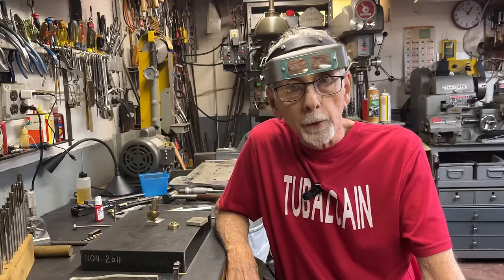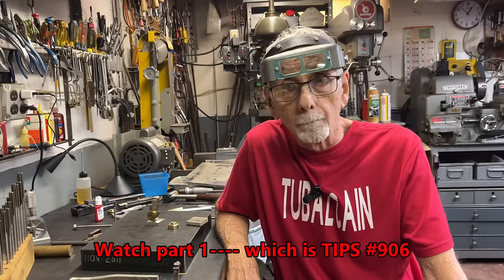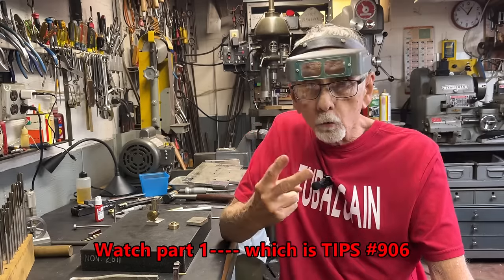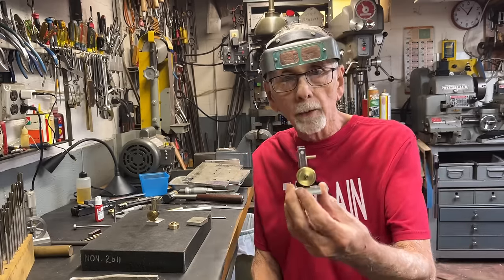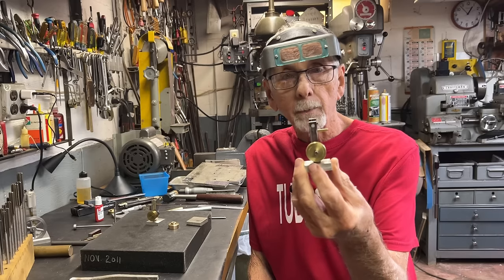Howdy again. It's Tubal Cain, your YouTube shop teacher. Welcome back. This is part two of a multi-part video where I am constructing or building or fabricating this little wobbler type of steam engine.